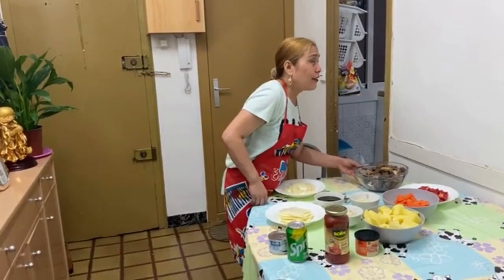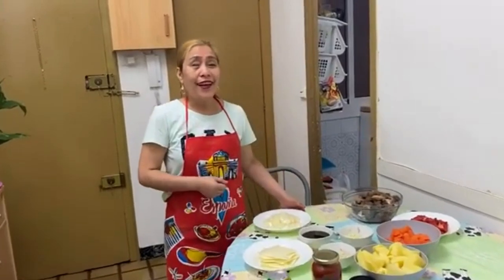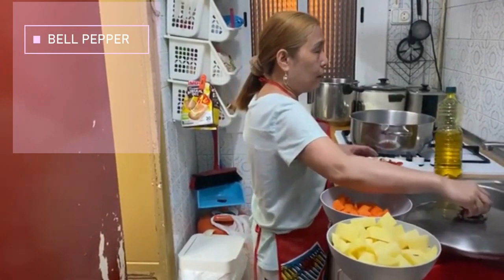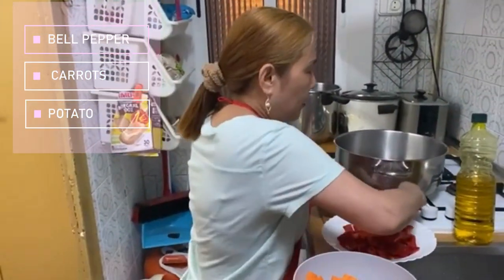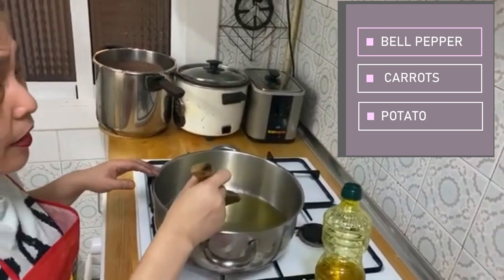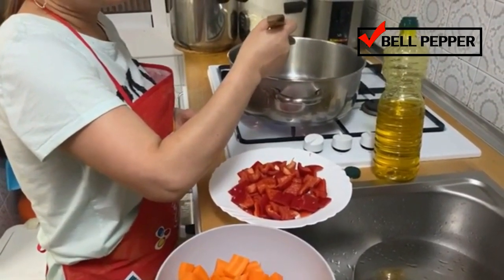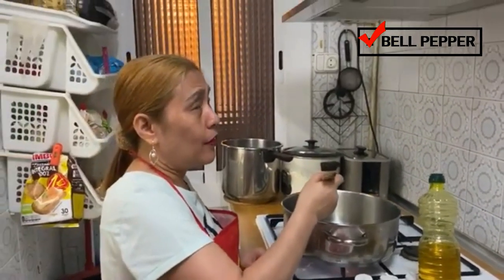The beef is already tender and all the ingredients are already chopped, so let's start the cooking! We'll begin by frying the bell pepper, carrots, and potato. When the oil is already hot, I'm going to place the bell pepper — I'm doing this to draw out the flavor of the bell pepper — and also for the potato and carrots, it will add more flavor to the caldereta.